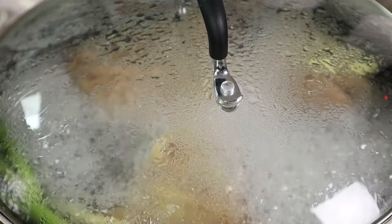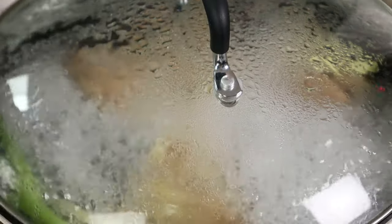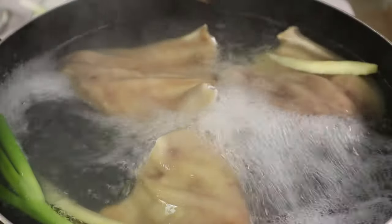Now that the pig ears have been boiled for five minutes, I'm going to remove them from the boiling water.